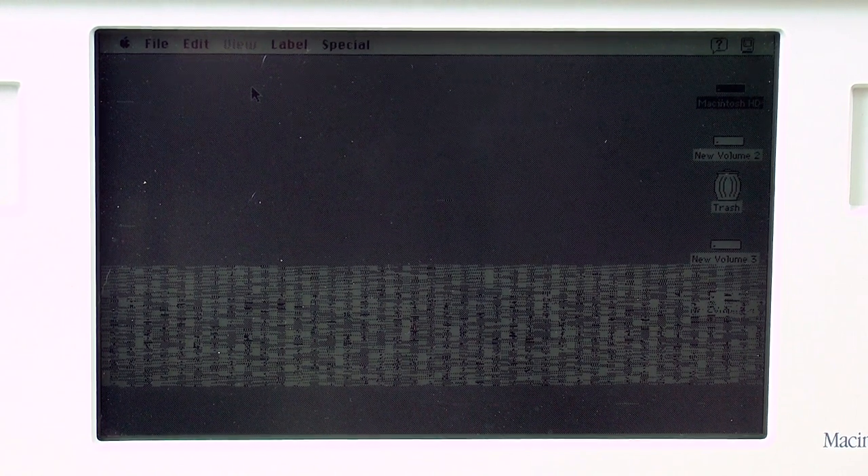The Macintosh Portable wasn't a big success for Apple, however it has become one of the more collectible vintage Macs. But as with many computers of that vintage, they need to have their capacitors replaced if you want to keep them operational. This is the Macintosh Portable I'll be working on today. As you can see, it clearly has a few problems. Hopefully the recap will fix it.